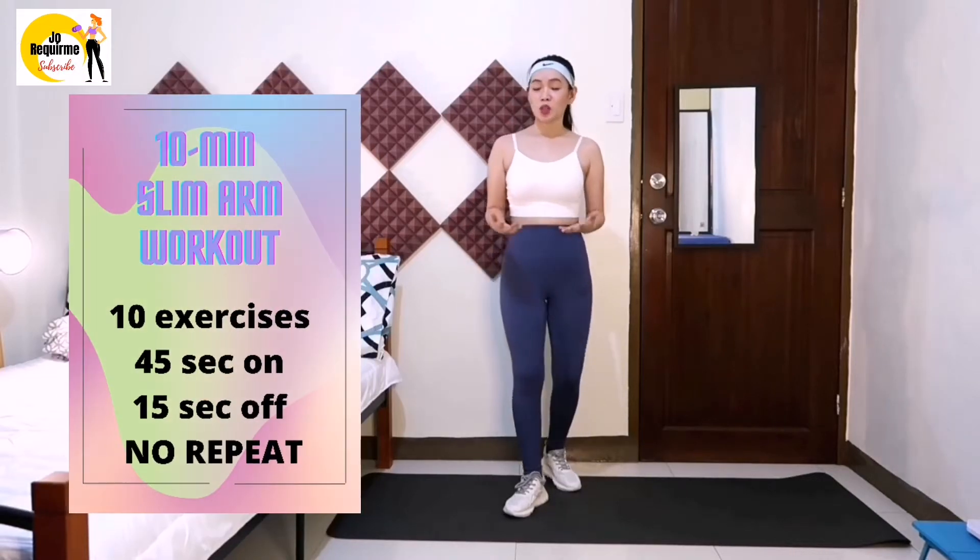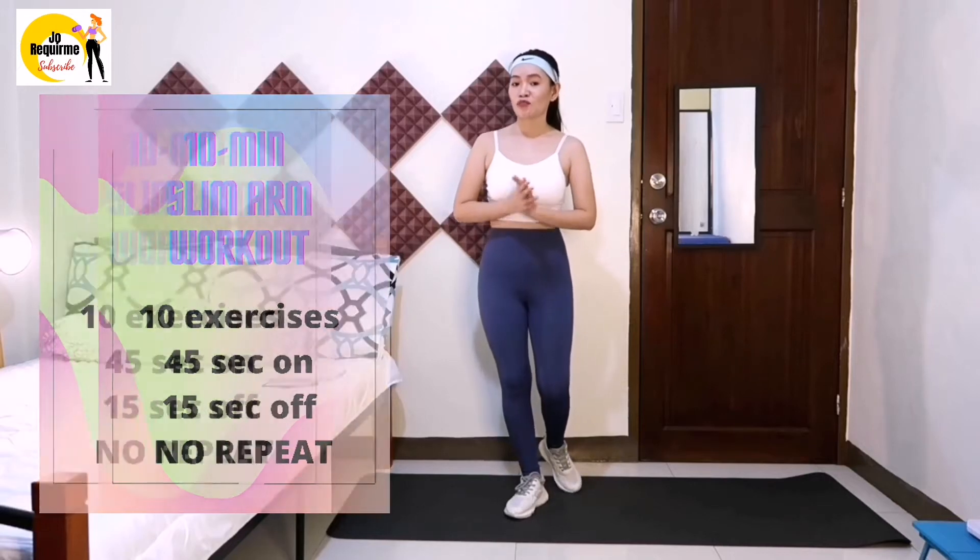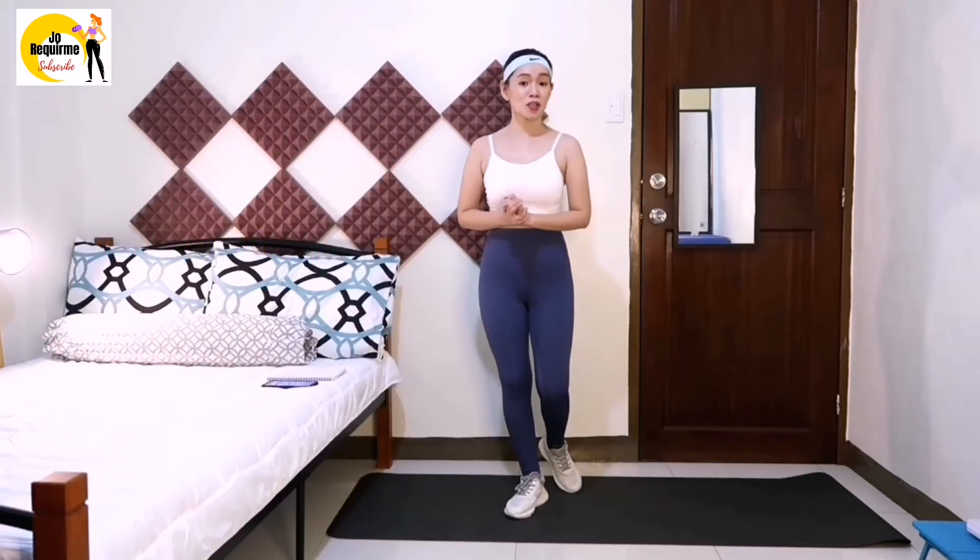So for this 10 minute workout, we'll be doing 10 exercises, 45 seconds on, 15 seconds off, no repeat. Just make sure that you can see your screen and follow along with me. So if you're ready guys, let's jump into it.